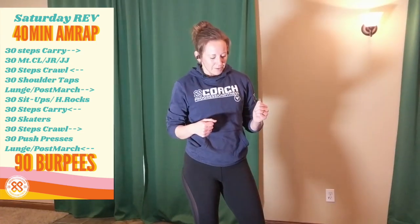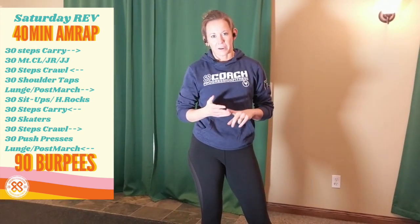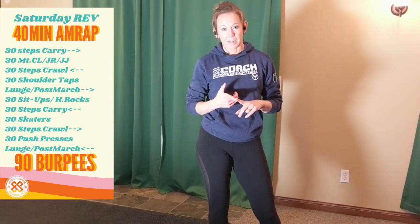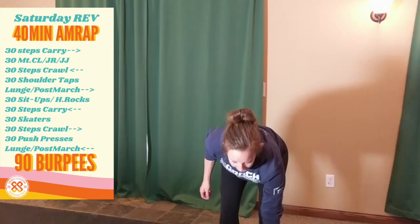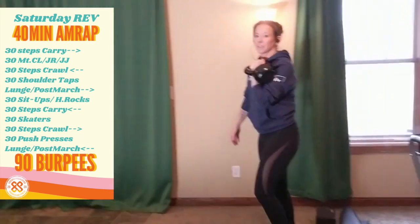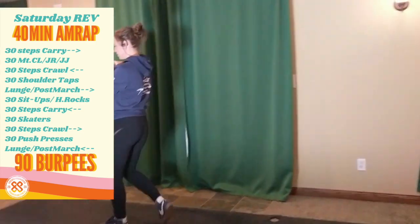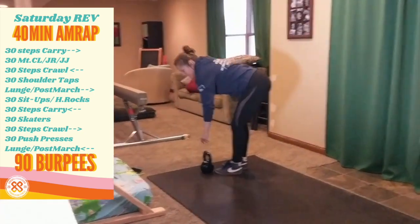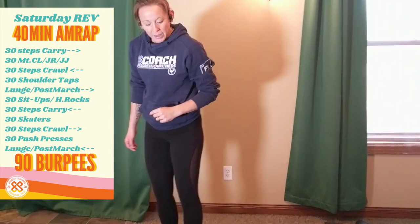The first movement in your workout today is a farmer carry, suitcase carry, front rack carry, or overhead carry of any object. You can do this with anything. For simplicity's sake, I have a kettlebell. I'm going to put it in the front rack, and we're going 30 steps today. I'm going to count out 30 steps, and when I get there, I'm going to leave my kettlebell on the ground and come back just for the sake of the video.